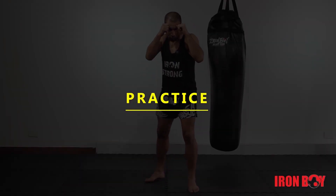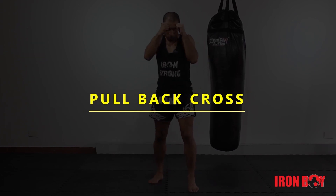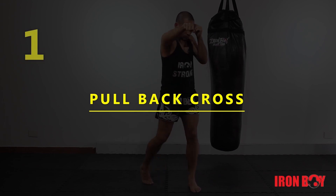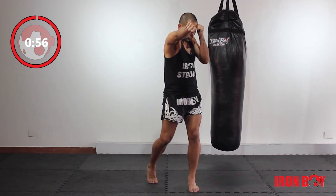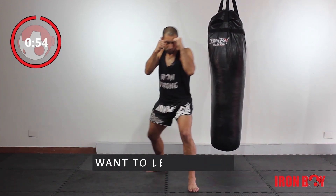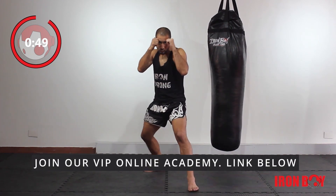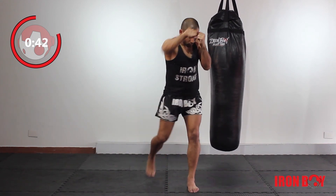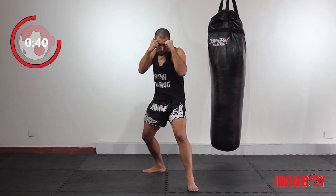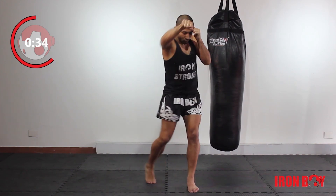Make sure you practice. Let's practice the pullback cross. We're moving our rear leg, pulling back our body, and then from there, we are bouncing back and landing a powerful cross. We allow our opponent to miss as we move our body backwards with a simple step of the rear leg. And then from there, we bounce back and cross.